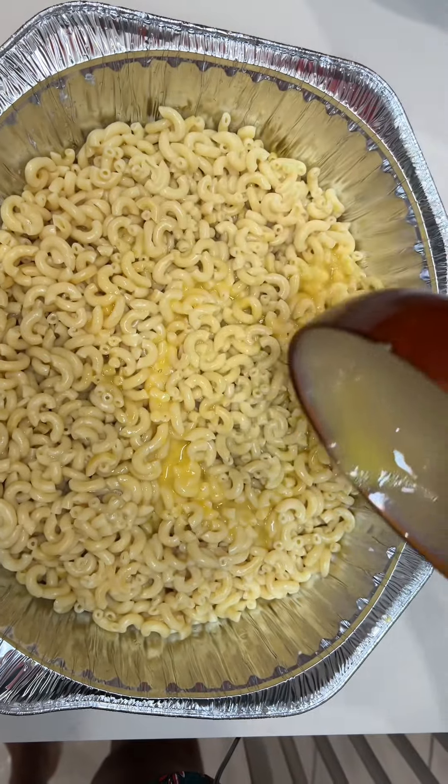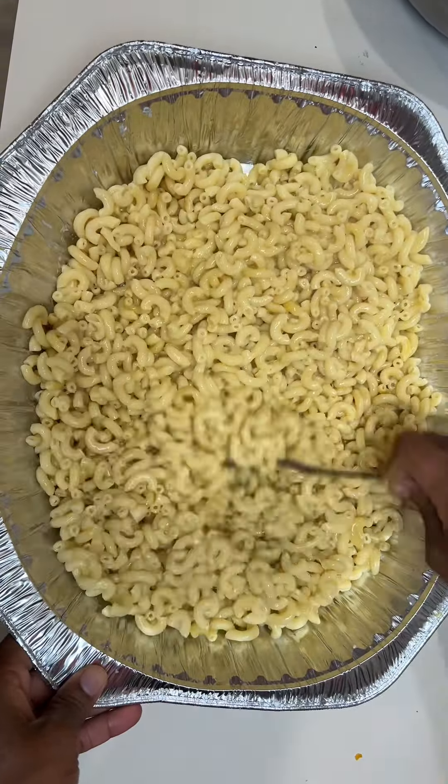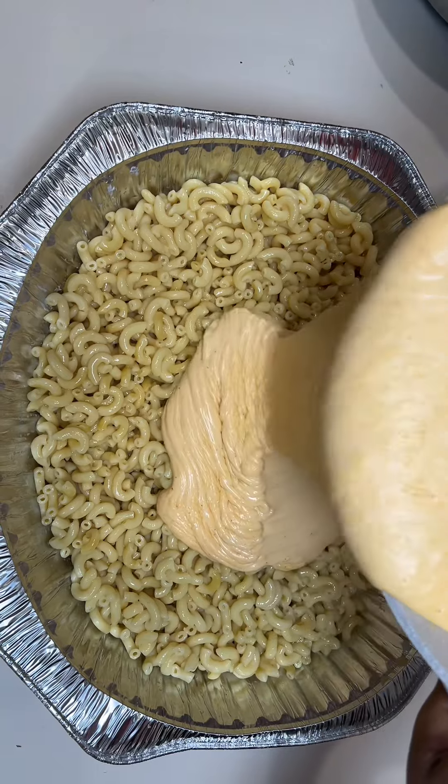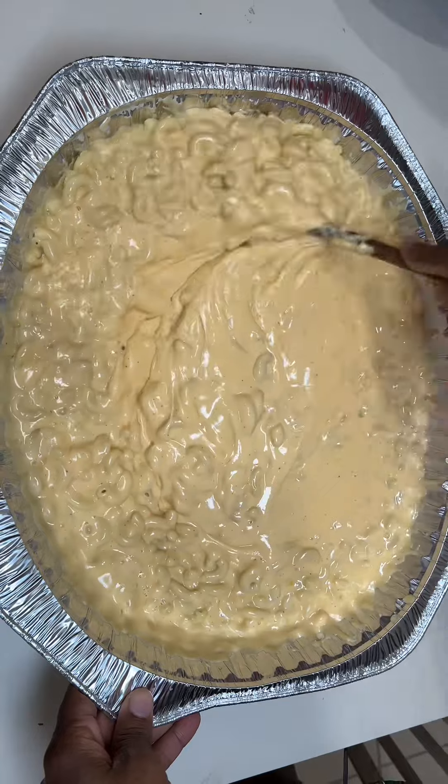Oh my God. I put eggs in my mac and cheese. I know some of you all have mixed reviews about eggs in mac and cheese, but I really don't care. You will see that cheesy goodness. Oh my God.